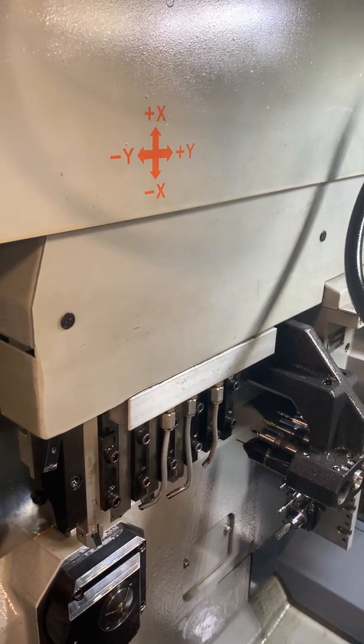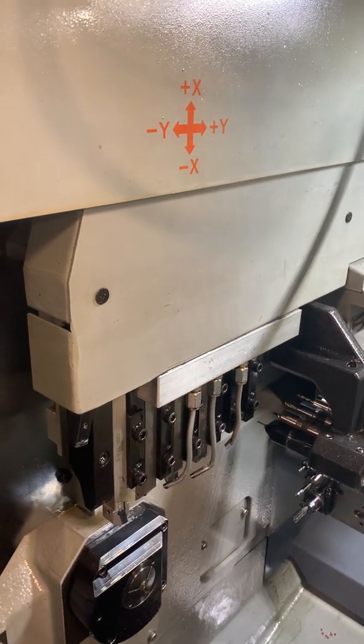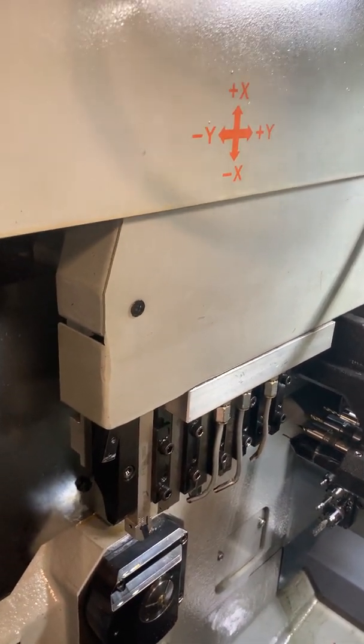If you were on an SV, you'd be touching it off in the X axis. In this case we're going to be using Y.